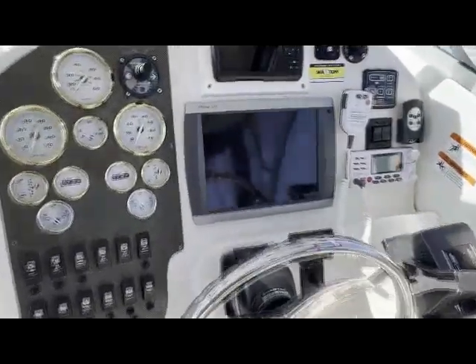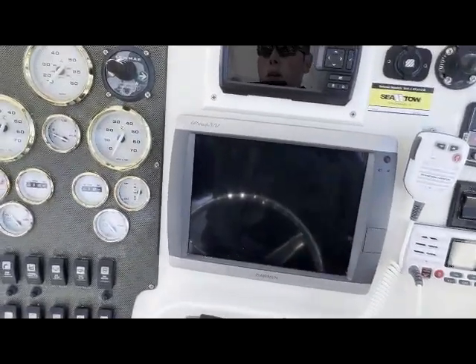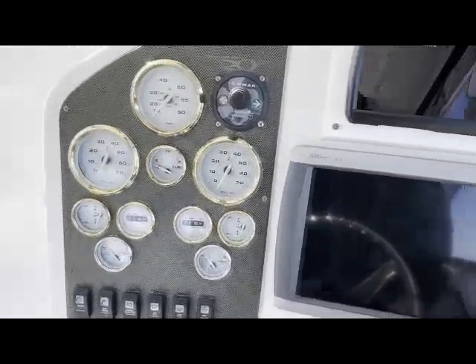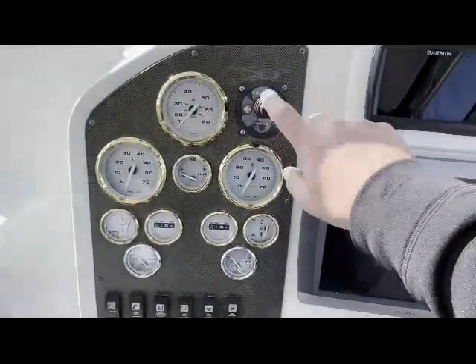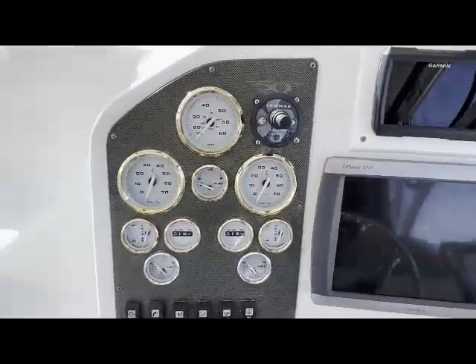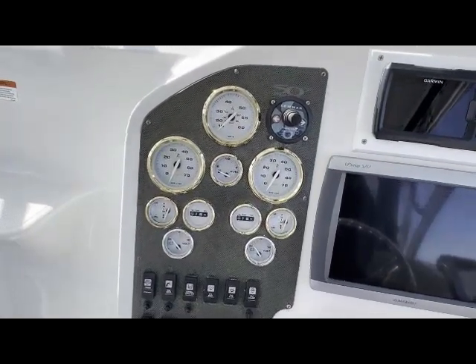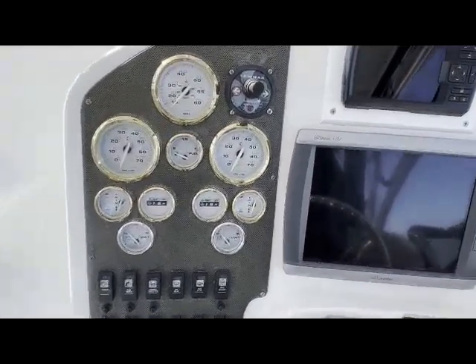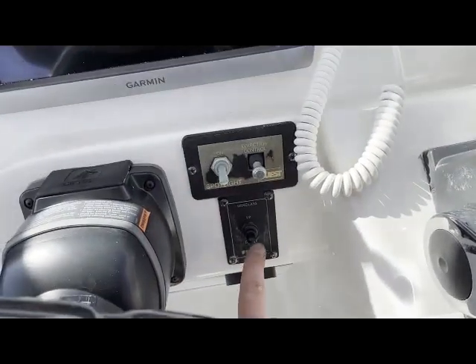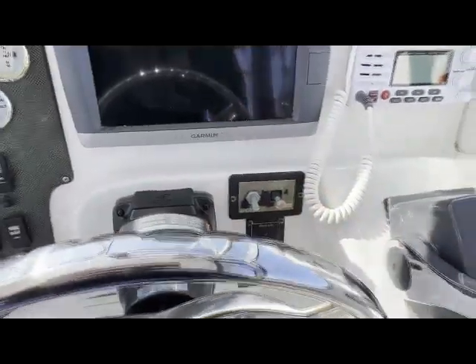The chart plotter also has radar, which is great for navigating. We have a bow thruster — really simple to use, really nice in a tight spot for docking, backing in, or going broadside to a dock. Here is the windlass control — I showed you the foot controls, this is the control from the helm. We also have the spotlight control here.